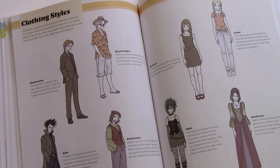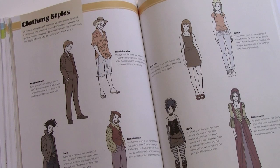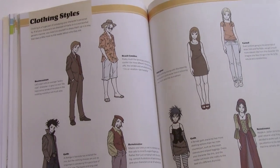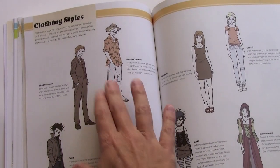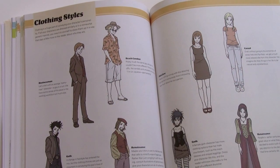The first volume covered clothing folds and wrinkles pretty thoroughly, and I do touch on that again with this volume, but I wanted to come at this topic from a different angle. Here we see using clothing choices as a way of expressing character — essentially the same male character and the same female character, and how different they look wearing different types of clothing.